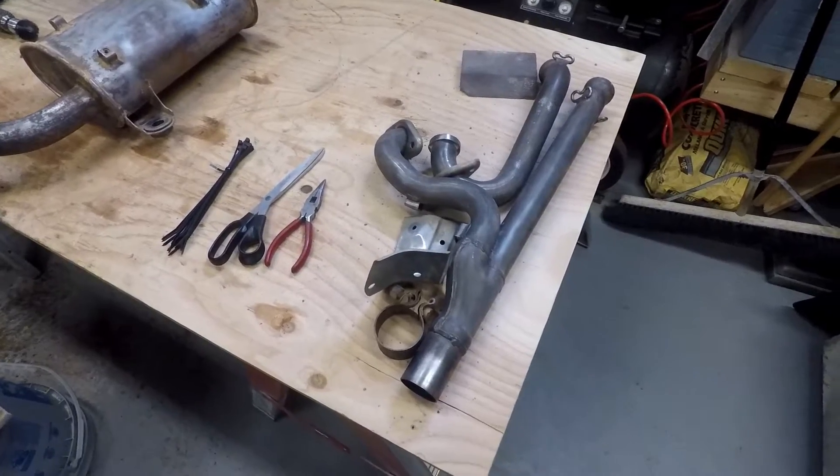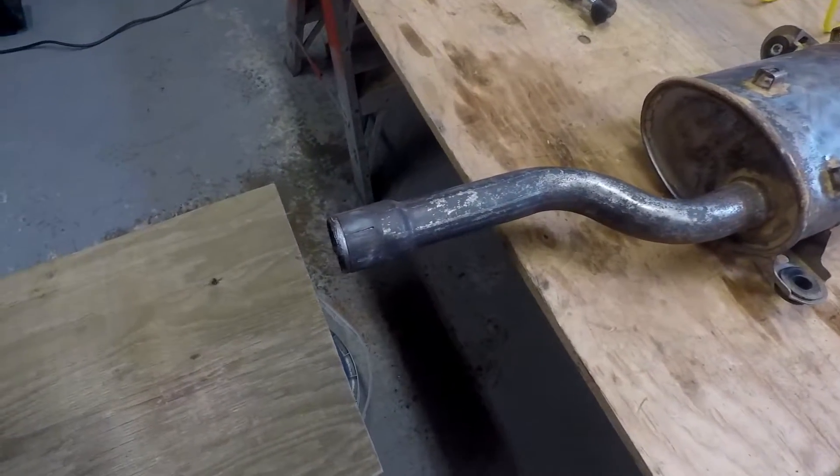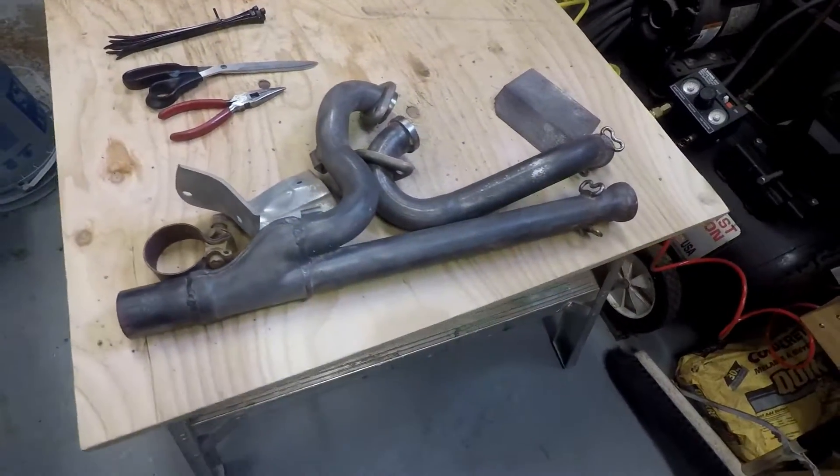We got Mark's pipes pretty clean. Gonna start doing some wrapping — not the kind of wrapping you want to hear, but wrapping pipes.